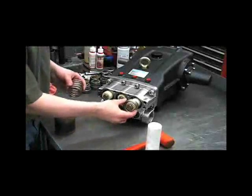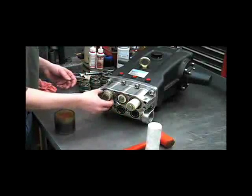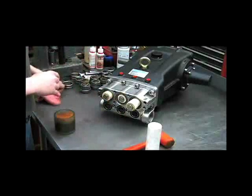Now we'll reinstall the springs — they can face either way. Now we're ready to put our discharge manifold back on.